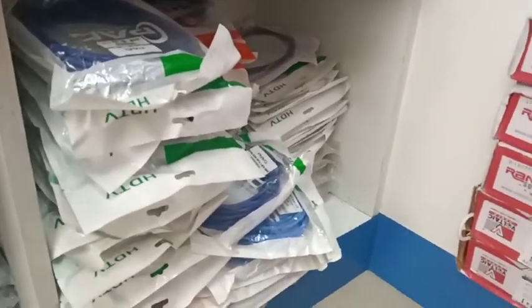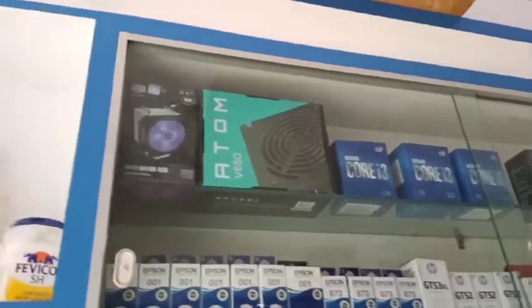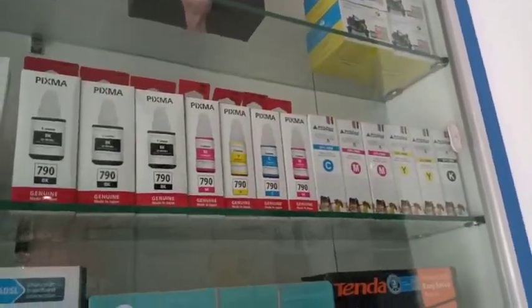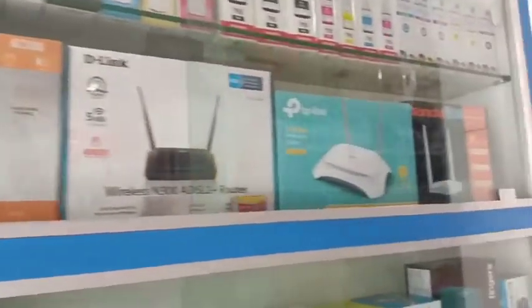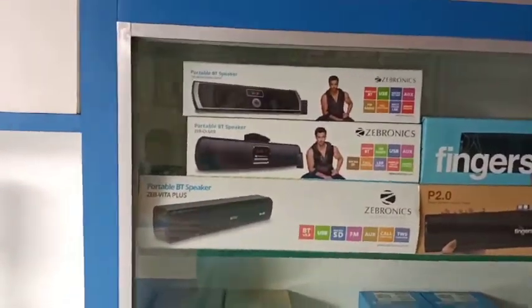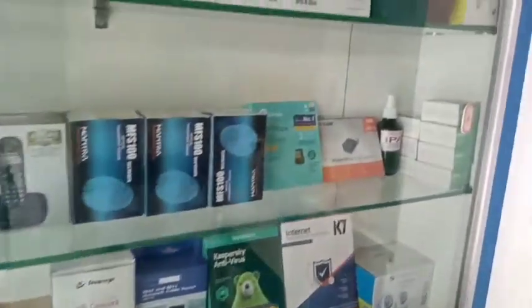You can use USB extension cables and USB cables and display cables. There is a cooling fan, a game joystick, color ink cartridges, external routers, SIM card routers, and speakers.